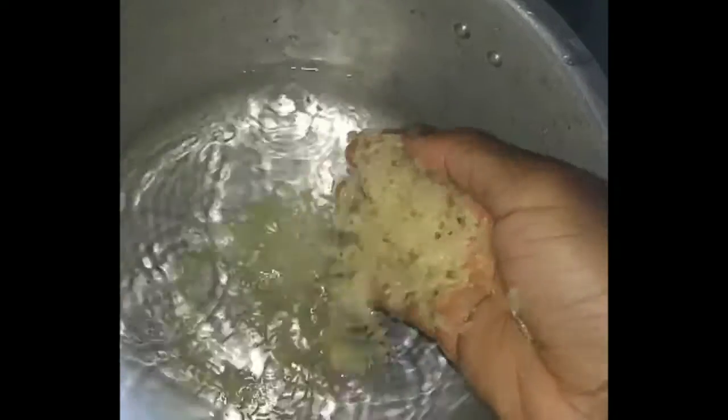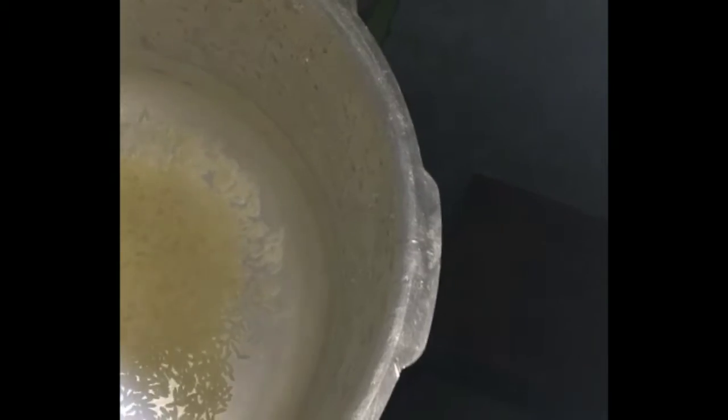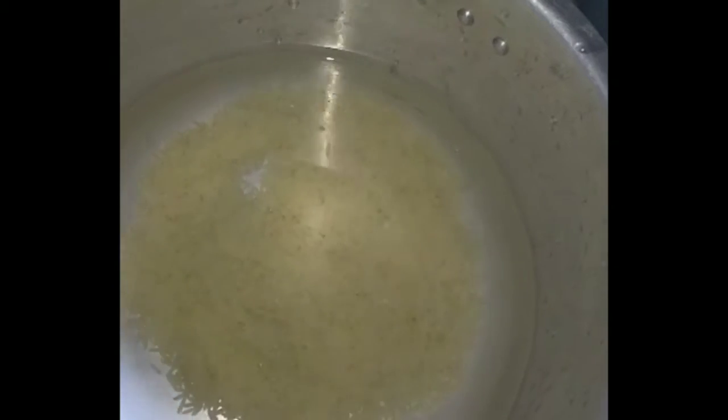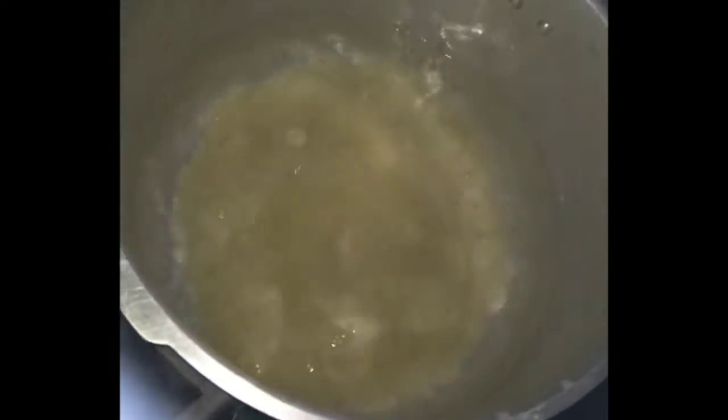We'll be trying the spill stopper lid with rice. The reason I'm using rice is because everyone in Nigeria has a similar issue with rice boiling over — spillage from rice is mostly what gives us this problem. So I'll be trying the spill stopper with rice so everyone can see how it works for our daily cooking.